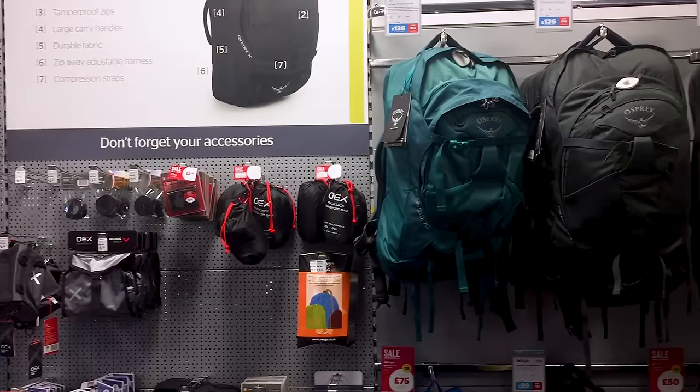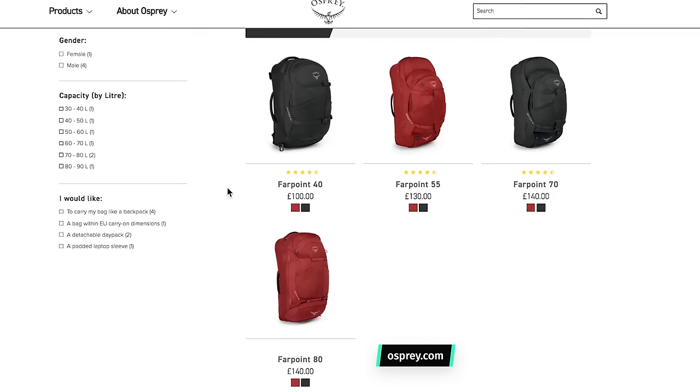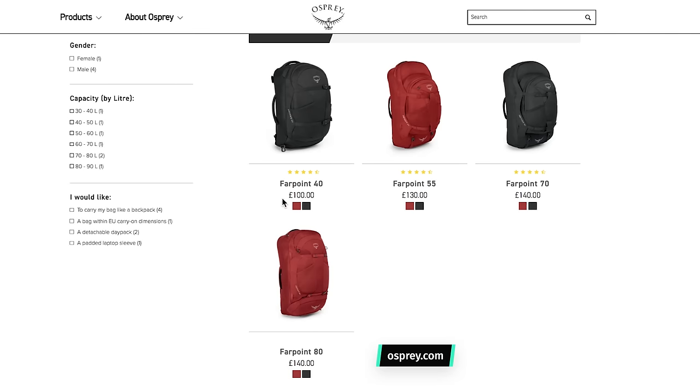If you've ever searched the internet for best travel backpack or wandered around your local camping or sporting goods store, chances are you've come across the Osprey Farpoint series. It's one of the most popular bags for travelers due to its availability. The Farpoint comes in four different sizes: a 40 litre, a 55 litre, a 70 litre, and a whopping 80 litre backpack. The ones we've been testing are the 40 litre versions — the only ones that fit into carry-on specifications, and since we're all about traveling as lightly as possible here at Pack Hacker, these bags made the most sense.